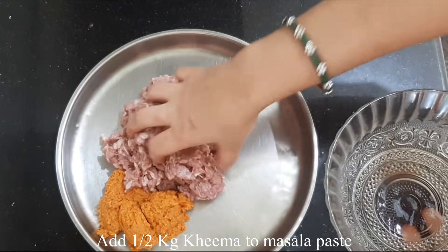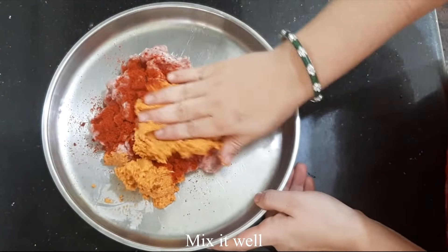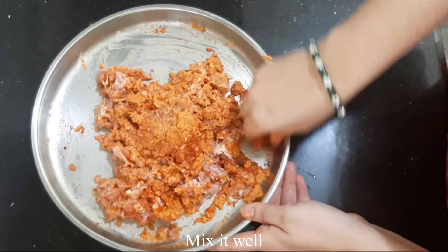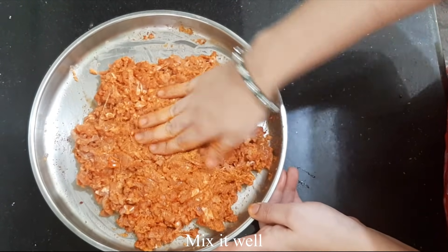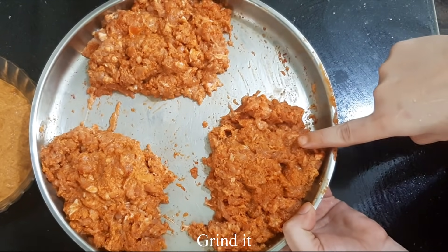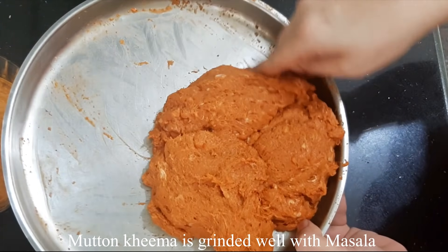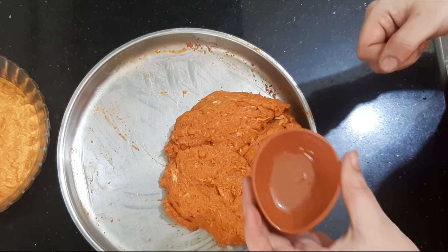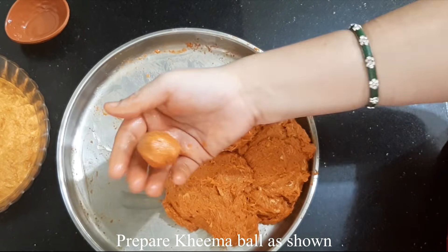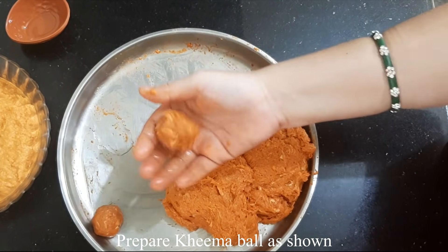Mix it in a small piece. Now we have to mix the paste with a lot of spice. We will grind 3 to 4 parts.